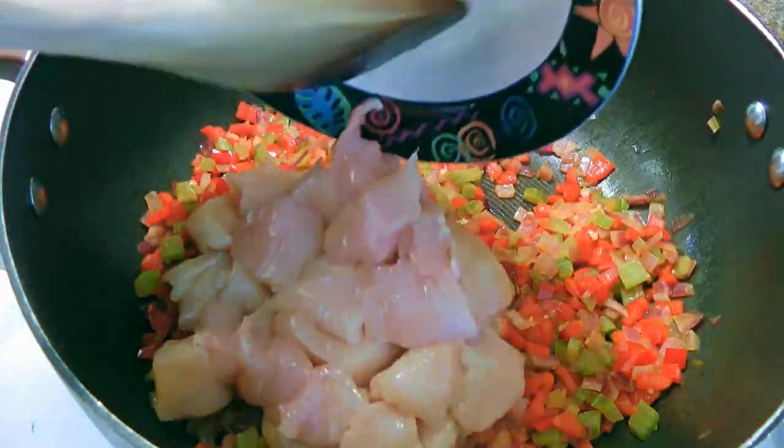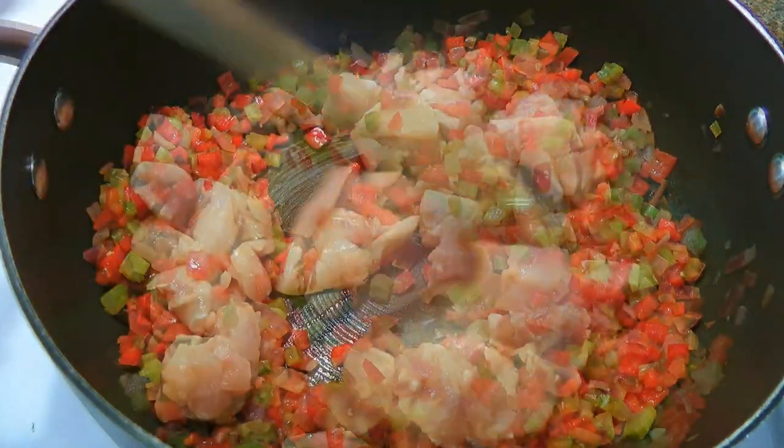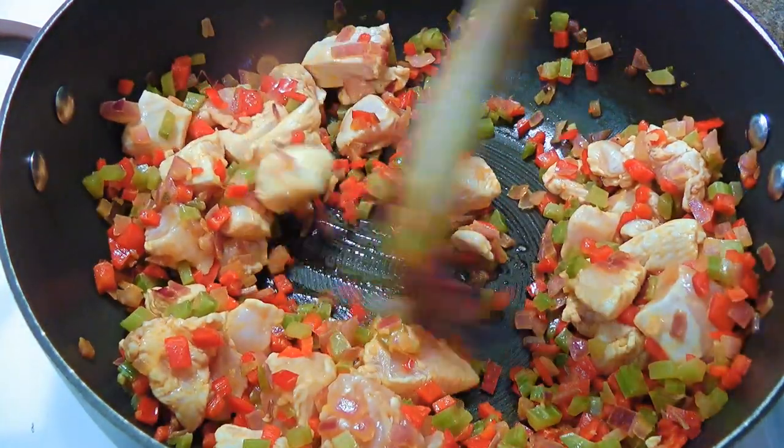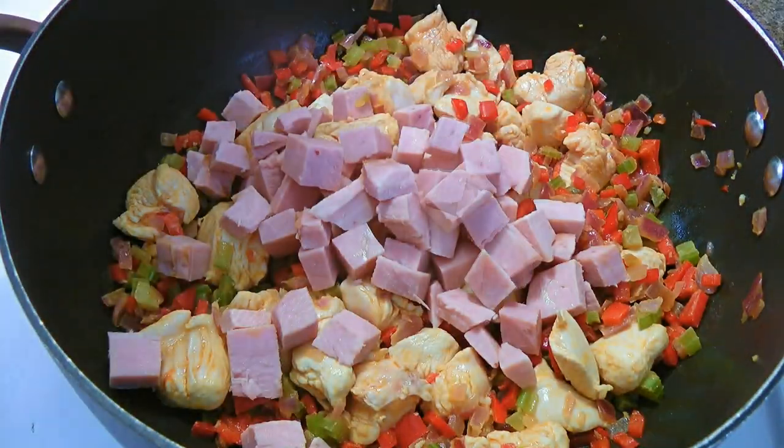Next, we'll add the chicken and cook until no longer pink. Here I had to add more oil to prevent burning, so you might have to do the same — keep an eye on it! Alright, after this we'll stir in the ham and sausage.